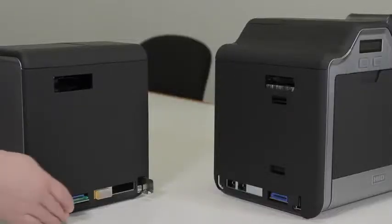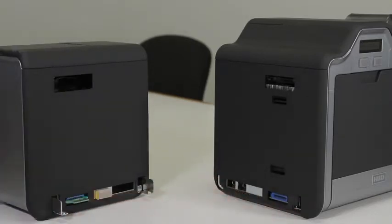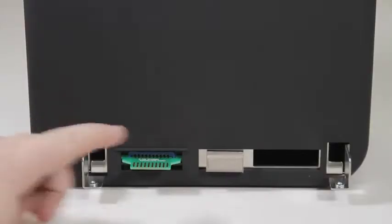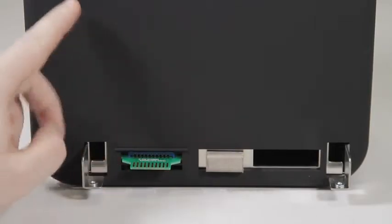The flipper module has two mounting tabs while the printer has two slots that they will go into. The side of the flipper module has two L-shaped brackets and a circuit board chip that carries information from the printer into the flipper module.